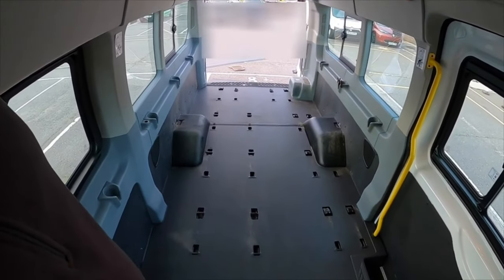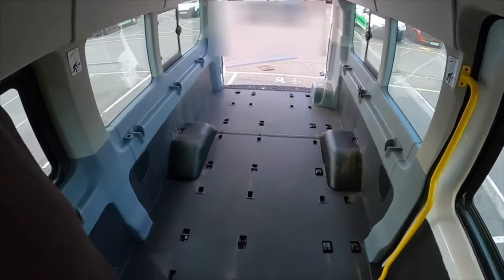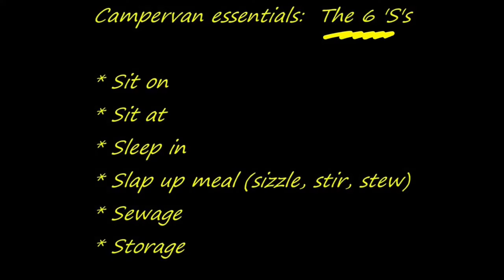These can be conveniently summarised as the six S's, which I think for most people will represent the minimum requirements for a basic and comfortable camper van experience. The six camper van essentials — otherwise known as the six S's — are: something to sit on, something to sit at, something to sleep in, something to make a slap-up meal, something to deal with your sewage or waste, and something for storage.